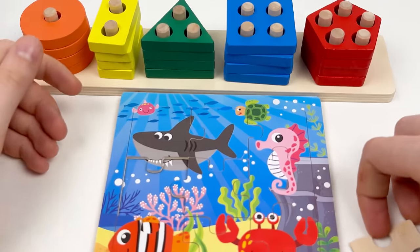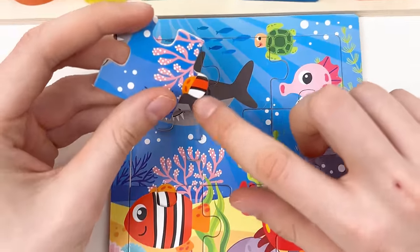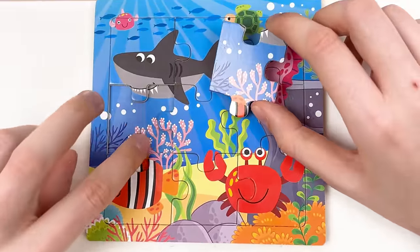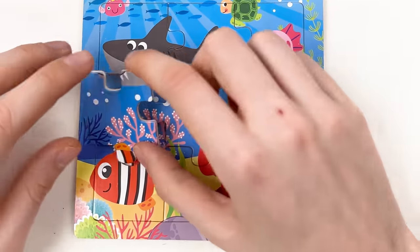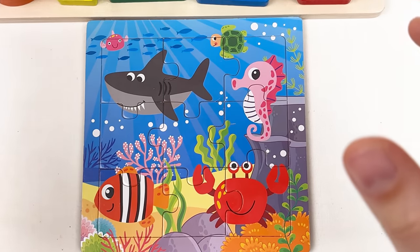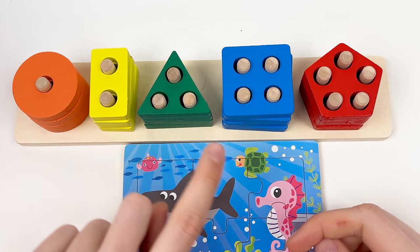Let's take the last puzzle piece. Here we have part of the body of the fish and the mouth of the shark. This is the last empty space — let's try it together — yay! We've done the puzzle and the shape board! We found orange, yellow, green, blue, and red shapes.